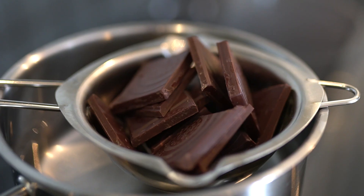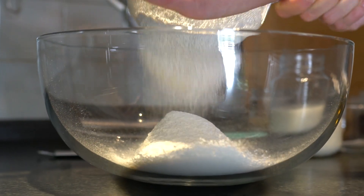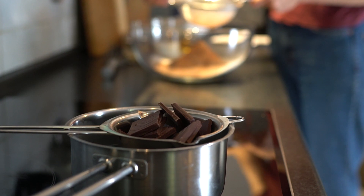Start melting the chocolate in a water bath or microwave. Sift the flour, unsweetened cocoa powder and baking powder in a large bowl, and add the salt before whisking all the dry ingredients together.